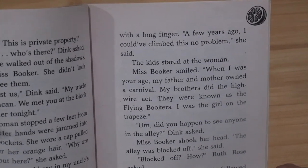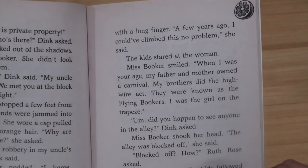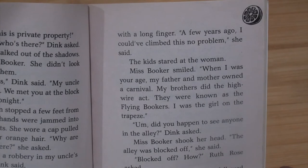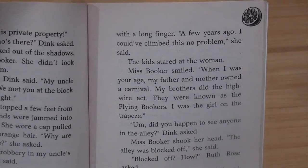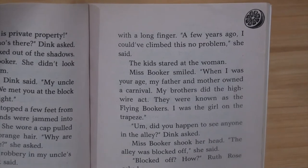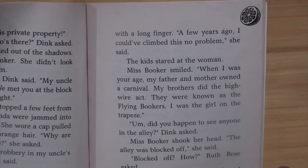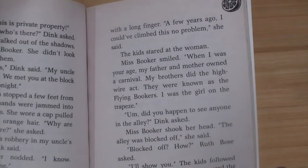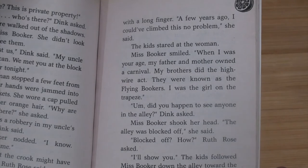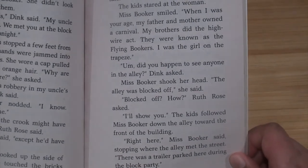The kids stared at the woman. Miss Booker smiled. "When I was your age, my father and mother owned a carnival. My brother did the high wire act — we were known as the Flying Bookers. I was a girl on the trapeze." "Did you happen to see anyone in the alley?" Dink asked. Miss Booker shook her head. "The alley was blocked off," she said. "Blocked off how?" Ruth Rose asked. "I'll show you."